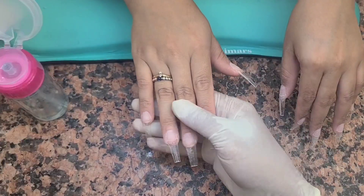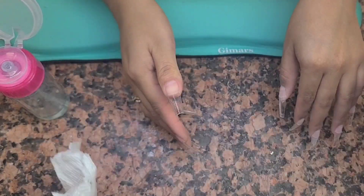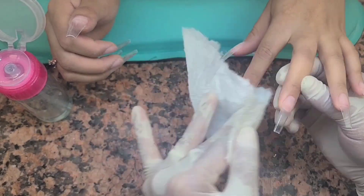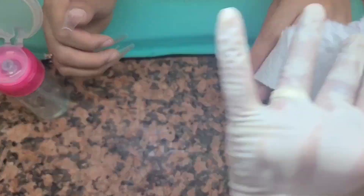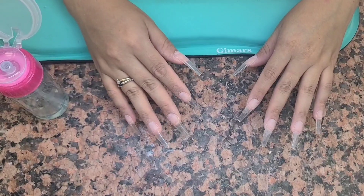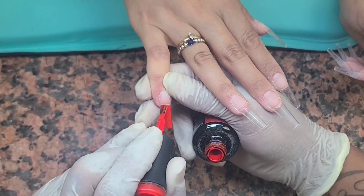After I do all the filing, I go in with the dehydrator. The dehydrator helps take away a little bit more of the moisture and really helps with the bonding of the acrylic. So this step right here I find very important. I used to not do this, but since I've been doing the dehydrator solution before the primer, it's a game changer.